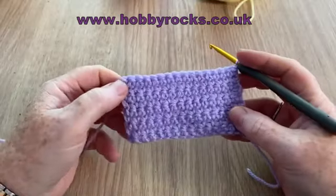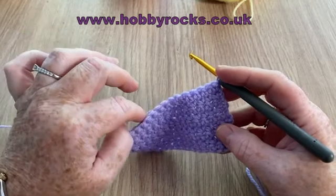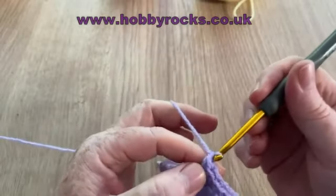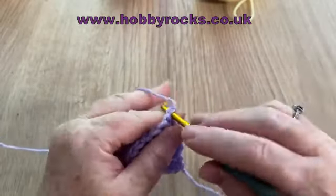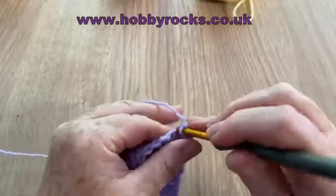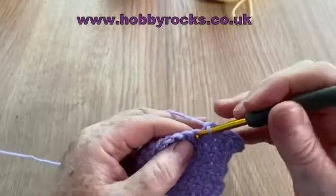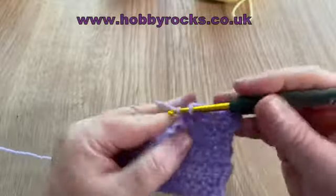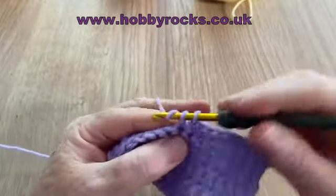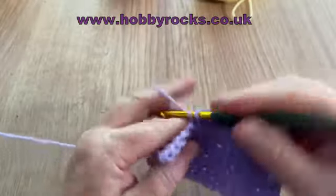Some patterns will say to increase on that round and then do one row of normal, going one in each. But if it asks you to increase at the beginning of each row, that's what we do — chain, cinch it down, go into the first stitch and do your increase. A pattern might also ask you to increase every fifth or sixth stitch. To increase, you simply do two stitches in one space.